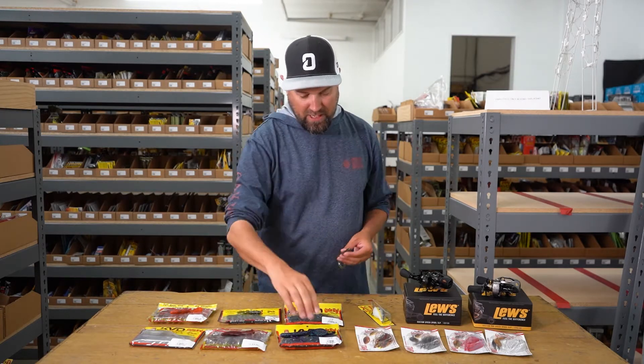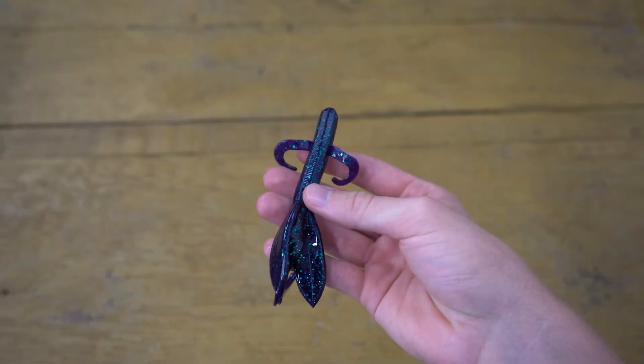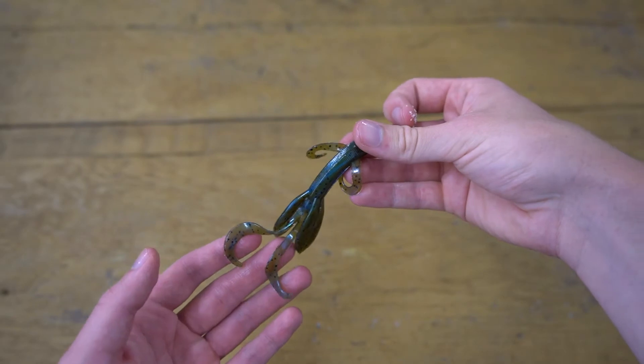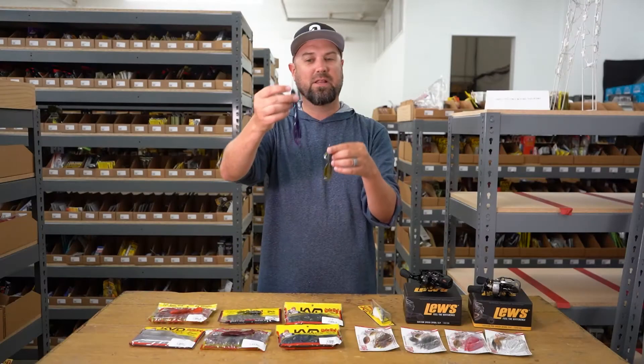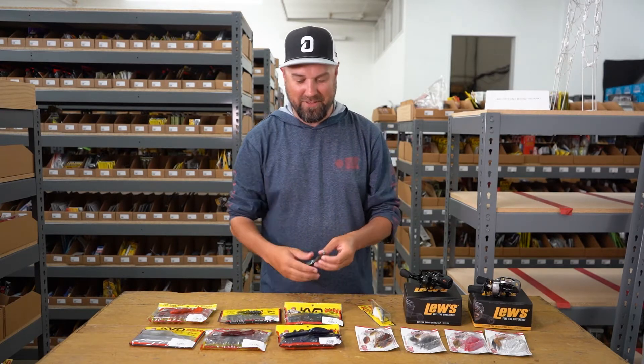And then we have their Trench Hog — both sizes from Strike King. So if you're into flipping that brush hog style bait, there's two sizes and a lot of cool colors. They've got a lot of scent on them and they're pretty sticky little guys. Check out the Trench Hogs.